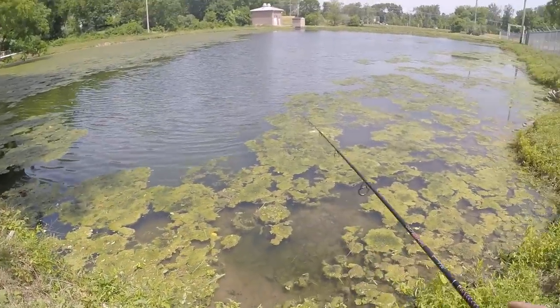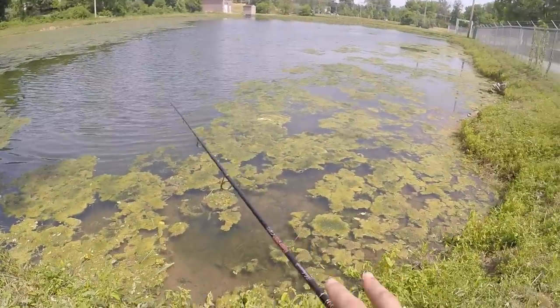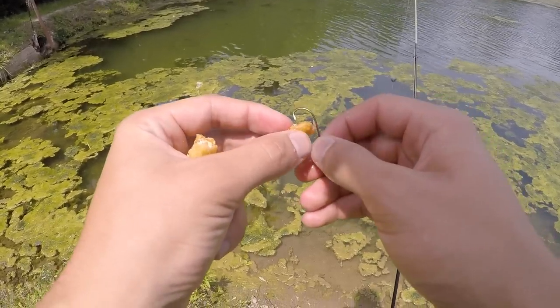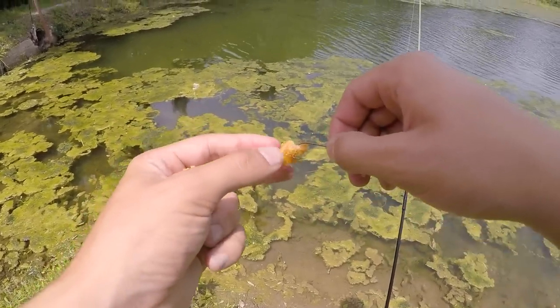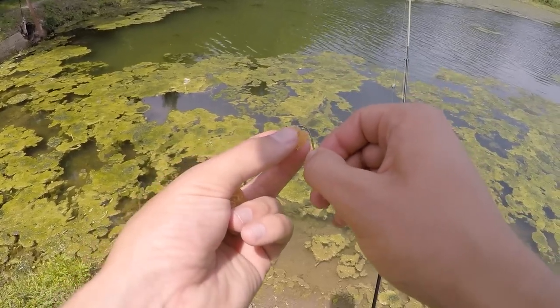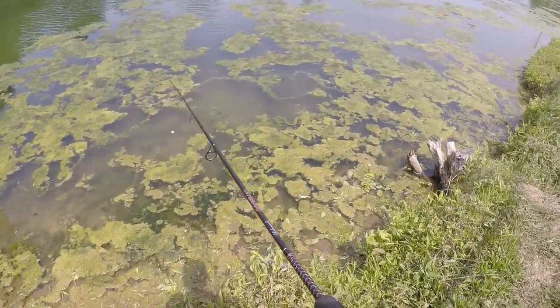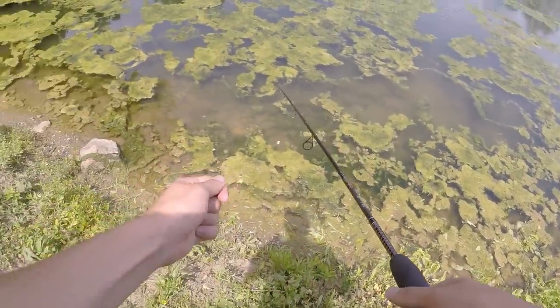Here we are at the pond. My goal is to catch a fish on everything we bought at McDonald's today — three items: the nuggets, the fries, and the burger. The game plan is to start small. I have a small hook, a small piece of chicken nugget, and a small split shot. Hopefully these fish like McDonald's nuggets — I have no clue, I've never fished with McDonald's nuggets. First cast and I lost my nugget.